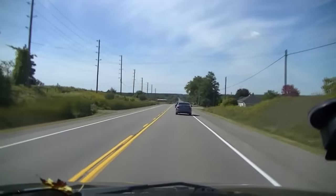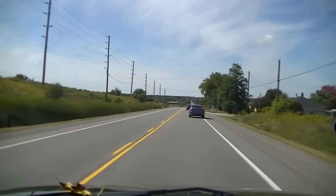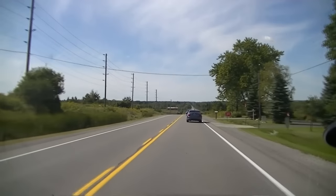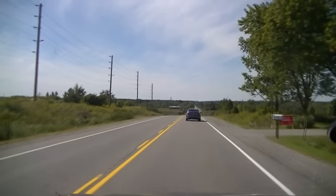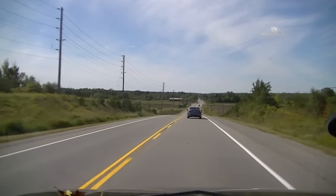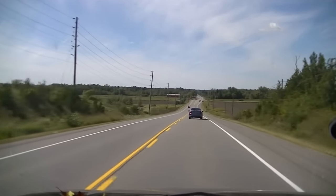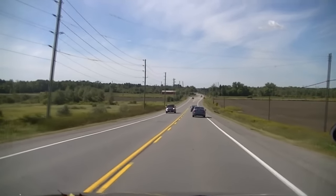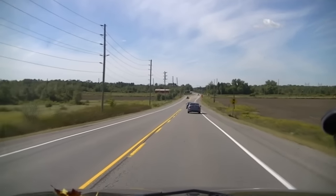Don't you just hate tailgaters? Yep. Bastard. It's a beautiful day for a drive, though — a beautiful day to get a tractor back alive as well. She was out of commission for a week. Took the transaxle out and sat there while I was busy doing everything else. It's good to have her back.